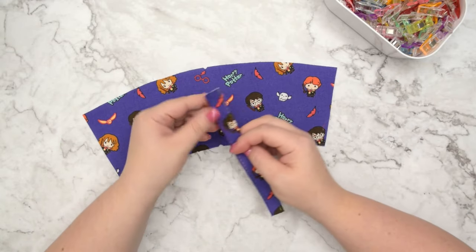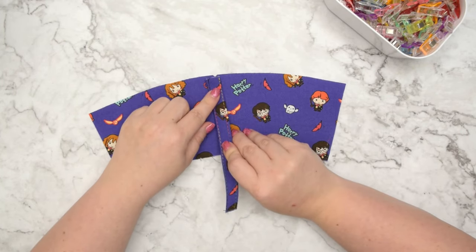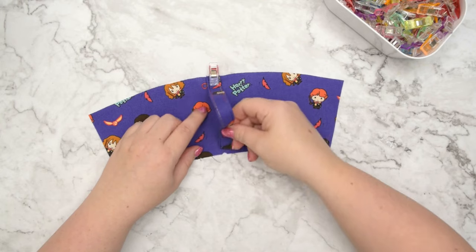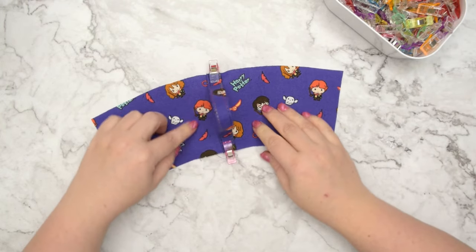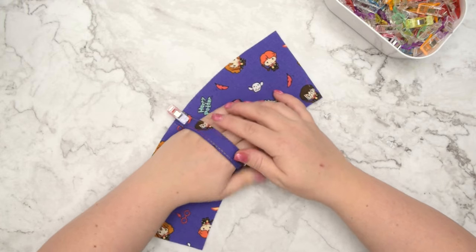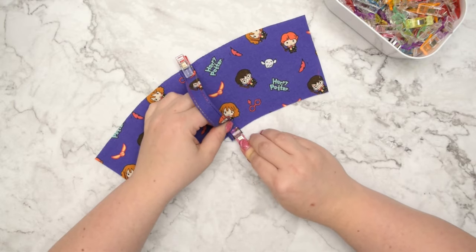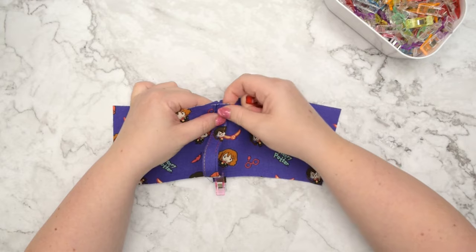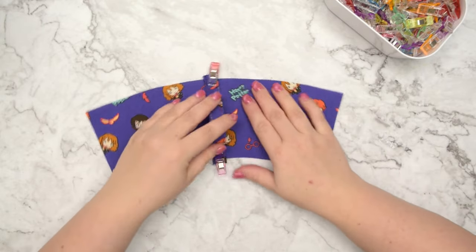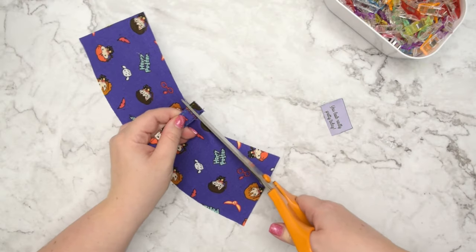Now take your external panel and place your handle on top. Make sure you have midpoints marked along those two edges, then center your handle and pin or clip it in place. Make sure your handle is the correct length — if you need to double check, do that now and adjust the length. Then take this to the machine, baste the handle on both ends, and trim any excess.